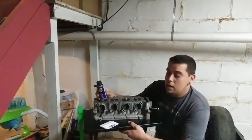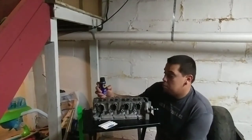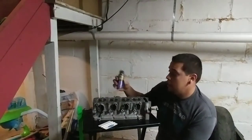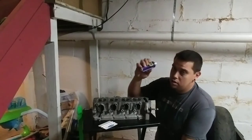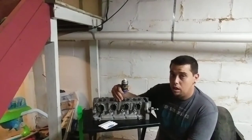It pulls moisture out, but it also cleans — it's like a solvent. You can also use this to clean your cylinder heads and the block.